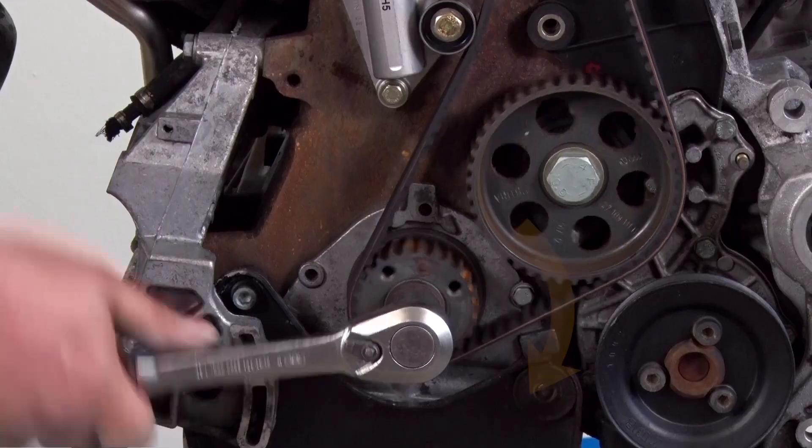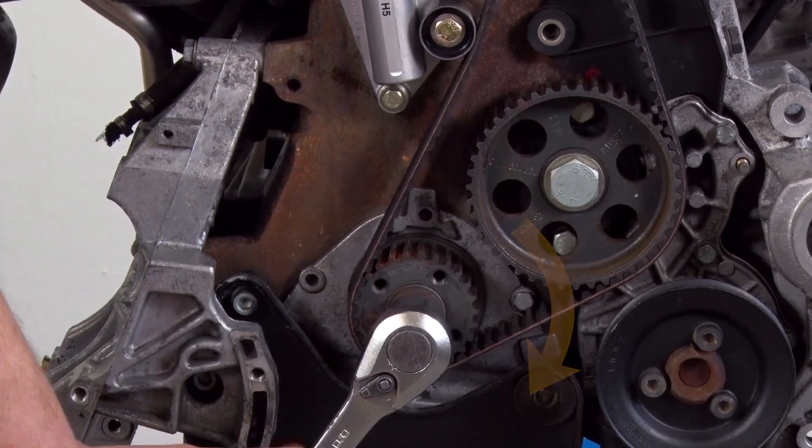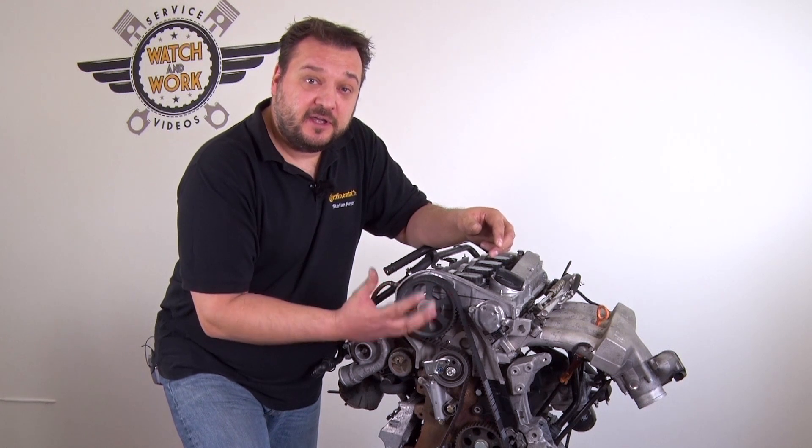Now turn the engine over twice in the direction of engine rotation and then check the timings. If the timings now match, you're in the home straight. Reassemble everything in reverse order.